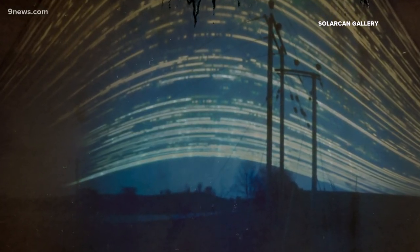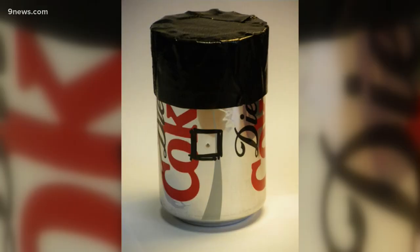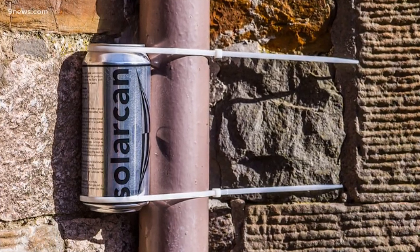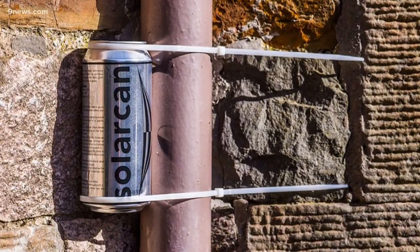You can't take a picture like this with a smartphone or a DSLR or even a GoPro. This looks like a drink, but it's not — it's a camera. It's called a pinhole camera, and most are homemade. A tiny hole punched into an aluminum can works best. Instead of film inside, it's photographic darkroom paper. To take a shot, strap the can to a post facing south and just wait about six months.